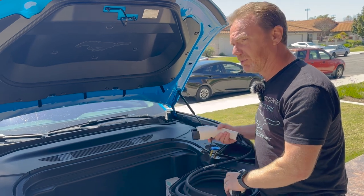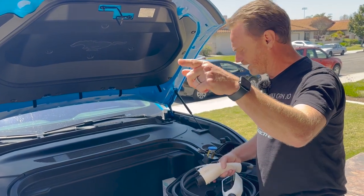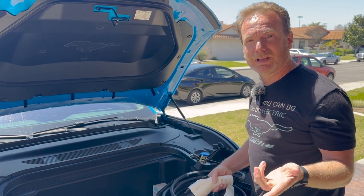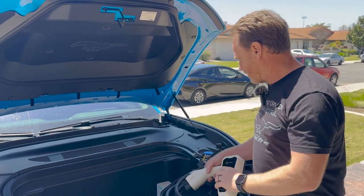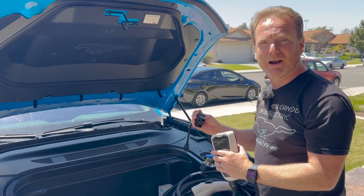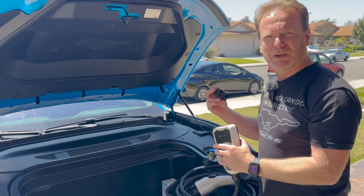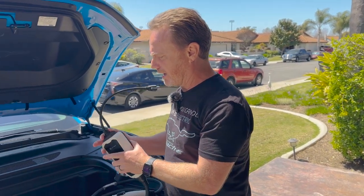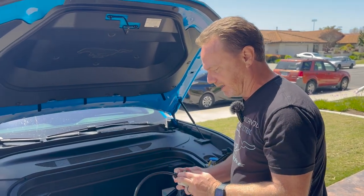It has a fairly decent cable length. What we're going to do is plug it in inside the garage and charge out here. I'm going to start with the level 1 plug. The idea is I'm going to plug this in for an hour and see how many miles of range we add — should be about three miles. So we're at 190 miles of range and I'm going to plug that in.